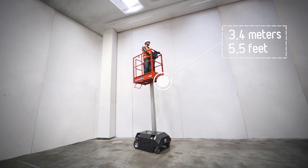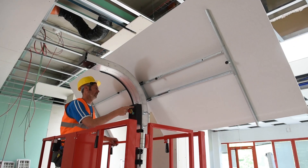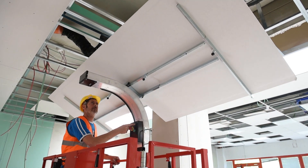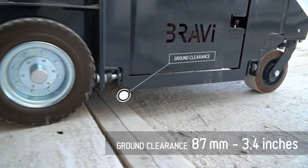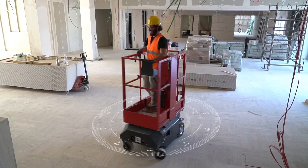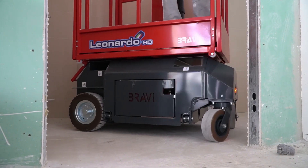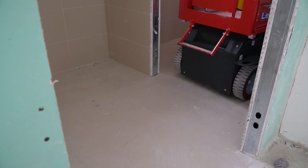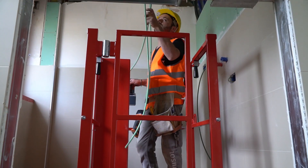With a work height of 4.9 meters, it is used in a wide range of industries and applications. Due to its astonishing ground clearance of 87 millimeters, combined with an ultra-compact footprint, it boasts exceptional maneuverability in tight spaces, effectively making a difference during the early stages of the building project.